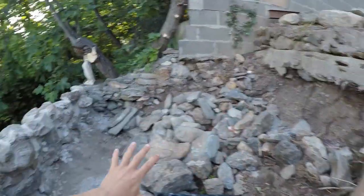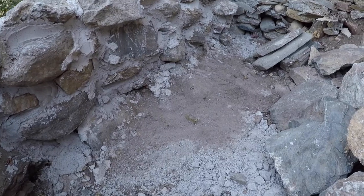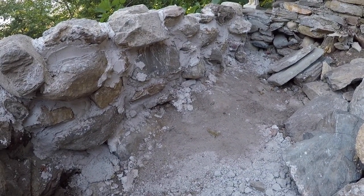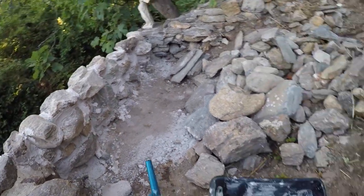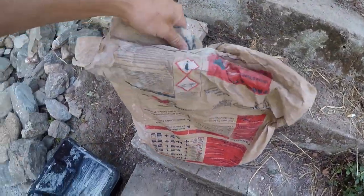A lot of earth has to go in here so the wall has got to be solid. As you can see, there's a lot of what looks like concrete but it's actually mortar because it's made from lime. So just quickly, first up we've got our lime.